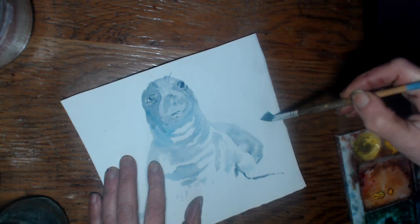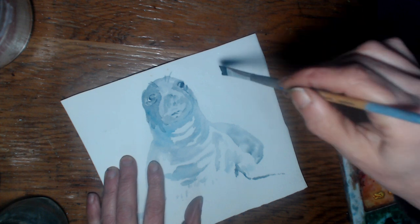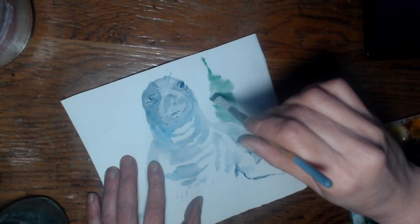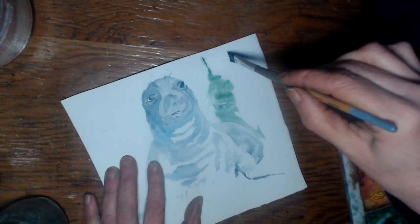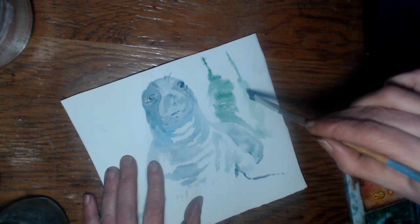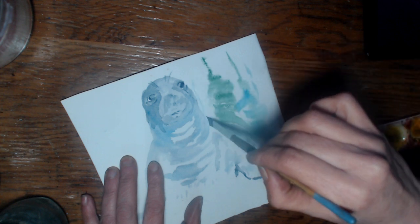I don't normally use that much water, but this time I am. So what are we gonna do? We're gonna put some trees back there. Beautiful — there you go. I'm using turquoise. Wow, okay — so that's why it's not gonna buckle. I didn't have to tape it down or anything.